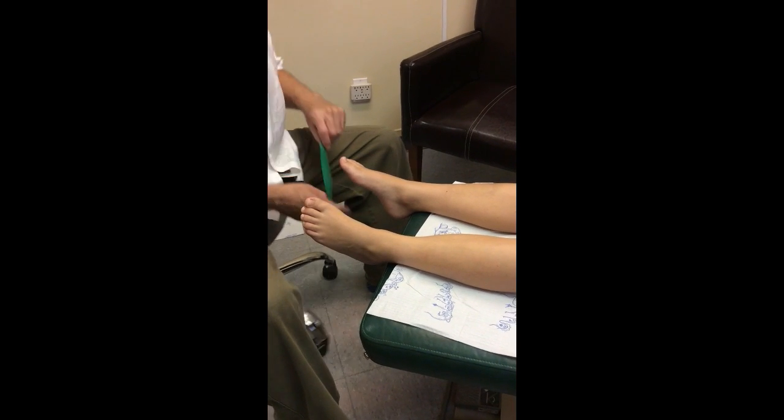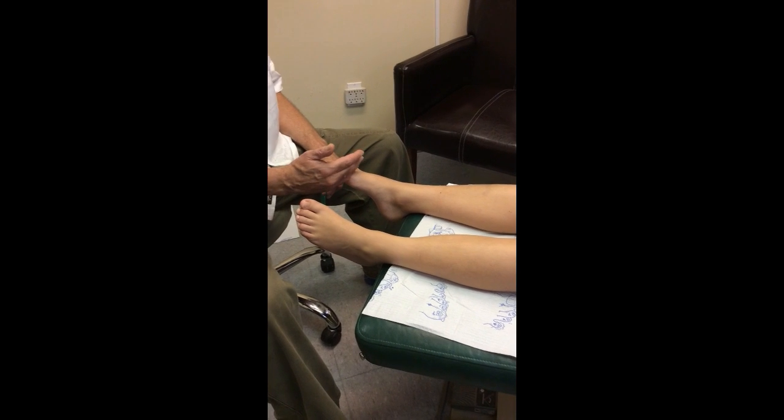He tested poorly in stance. What we're going to do is measure his foot — his rear foot is stable and his forefoot is flexible.